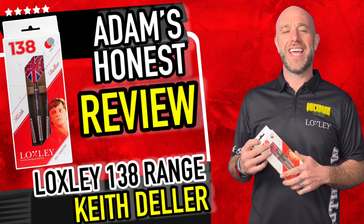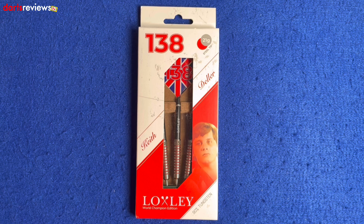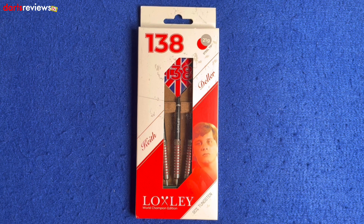Dreams can only get Della — get it? See what I did there? All right then, here we go. Here's a close look at the Loxley 138 Keith Deller darts. Why are they called 138? We'll have to try and work that out — I'm joking, we all know why they're called 138.